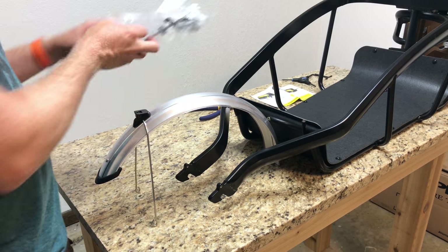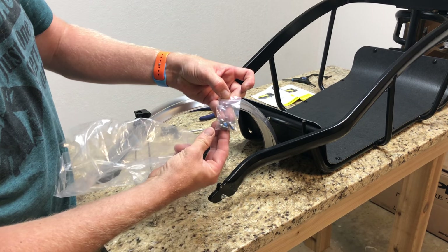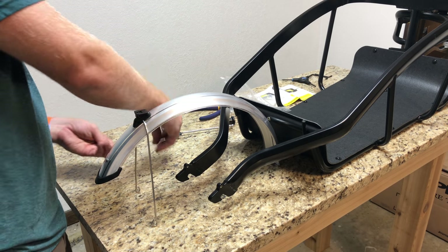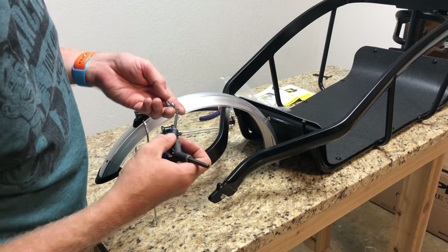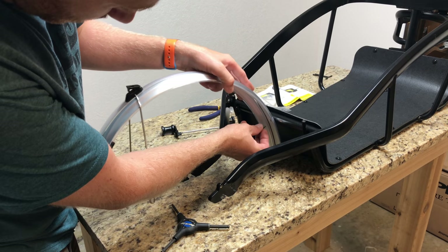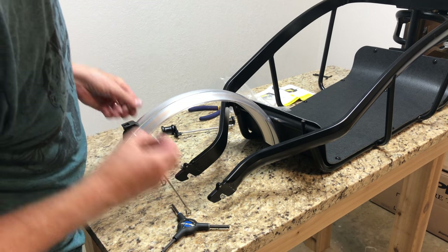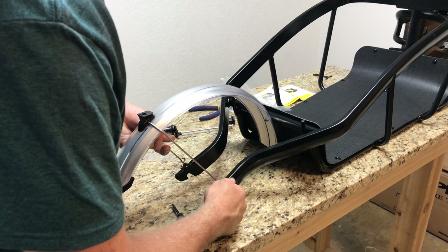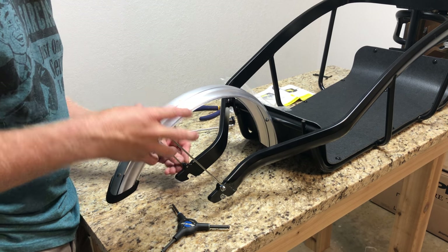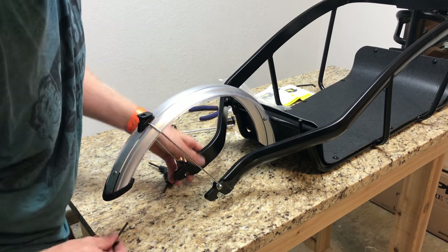The bag with the bike connector and axle also contains a small bag of three screws — all the same size, 4mm — which is why you need the 4mm allen wrench. Start by threading the front top screw in loosely, then insert the two rear screws from the outside in through the frame holes. Get all three set before tightening any of them.